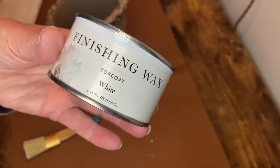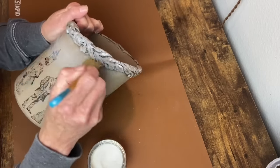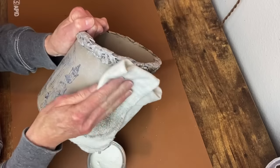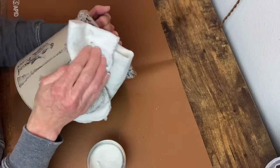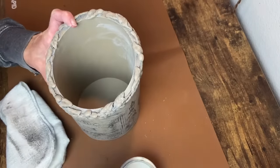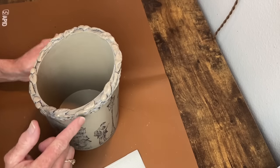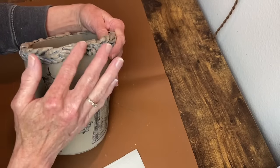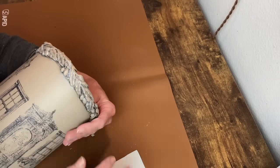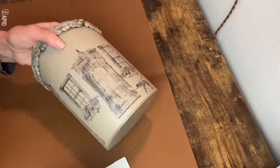Now I'm on to the white wax — applying it over the entire utensil holder, working about half at a time, brushing it on and wiping it back. The final step is our Antique Gold Rub and Buff. Using my finger, I go around all the castings on the top, hitting the high spots all the way around, and then apply it on the bottom rim as well. That completes this project. I show the pictures with some florals and also with plain black utensils so you can see how you could use it either way.